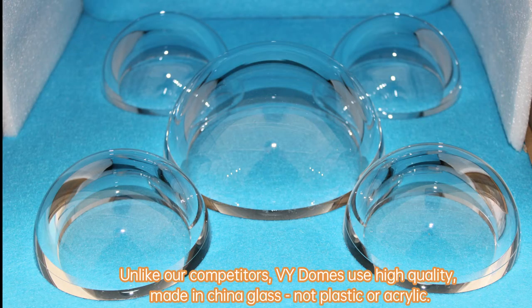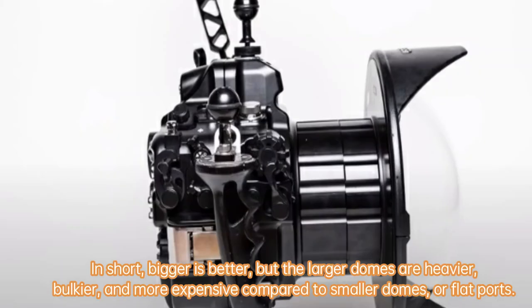Unlike our competitors, BY domes use high-quality, made-in-China glass — not plastic or acrylic. In short, bigger is better, but the larger domes are heavier, bulkier, and more expensive compared to smaller domes or flat ports.